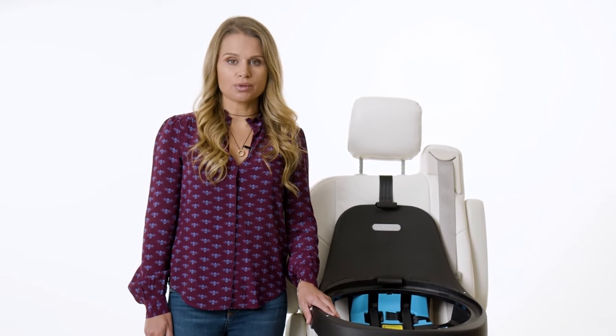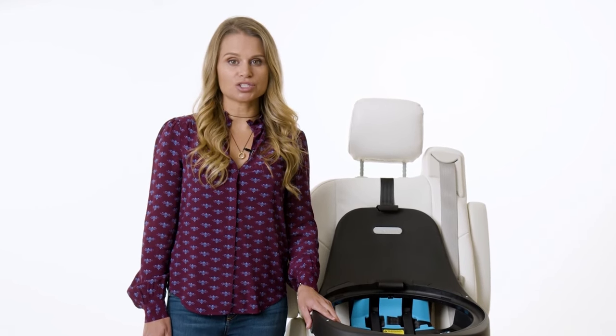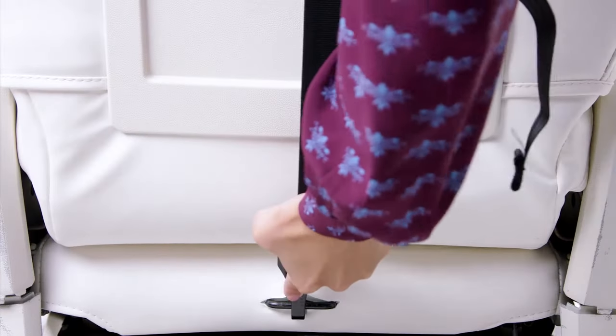Check your vehicle owner's manual for the appropriate tether anchor location in your vehicle. Attach and tighten the tether strap.